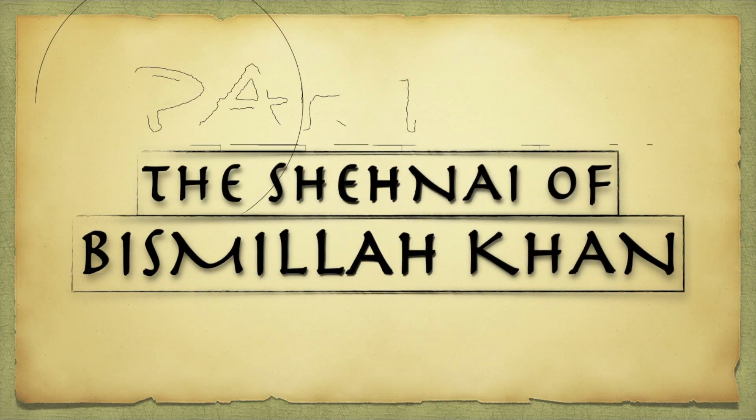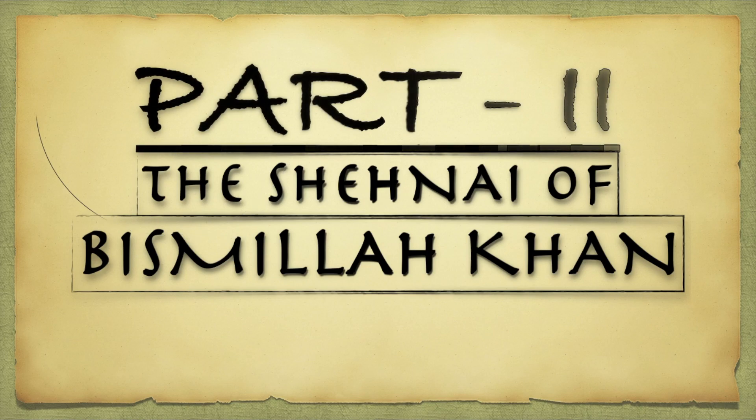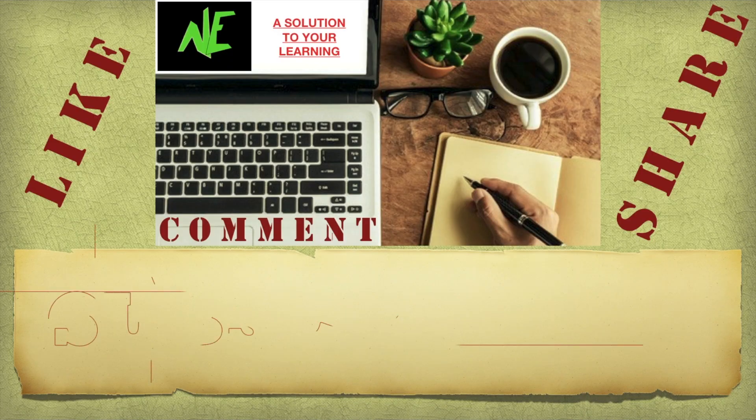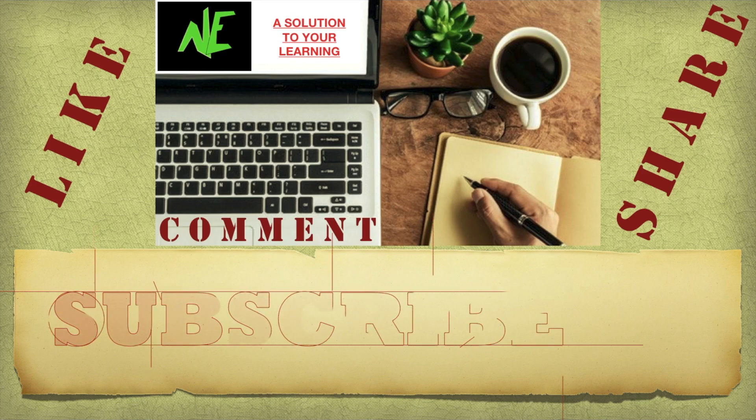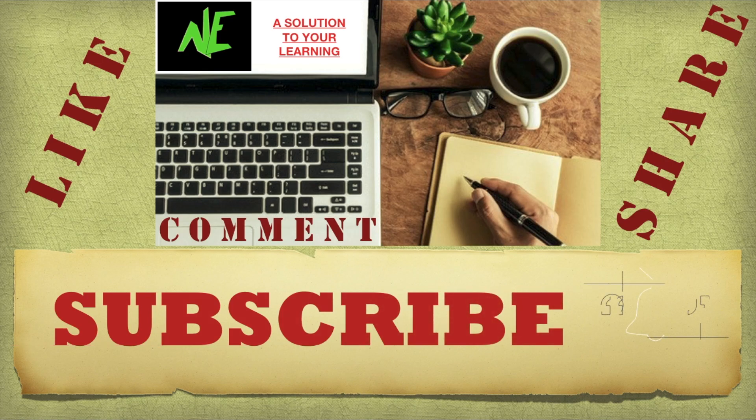Here is the second part — the Shehnai of Bismillah Khan — from the chapter 'The Sound of Music' from the book Beehive, Class 9. I have tried my best in making notes so that you can get the points clear. It is important for you all to concentrate so that it would help you in scoring good marks.